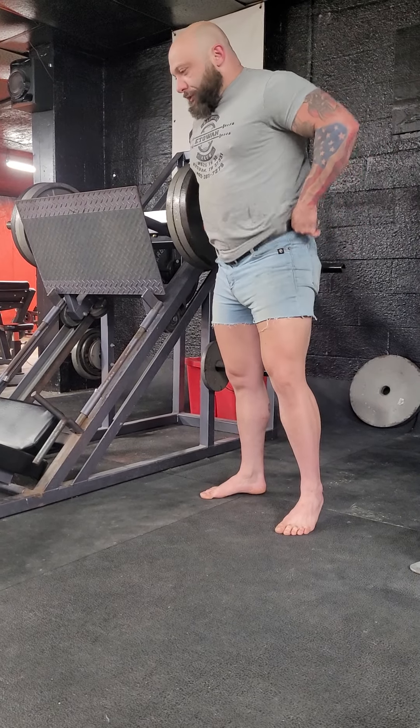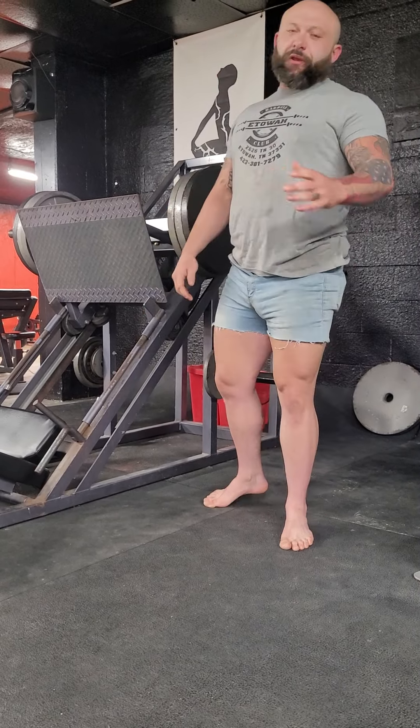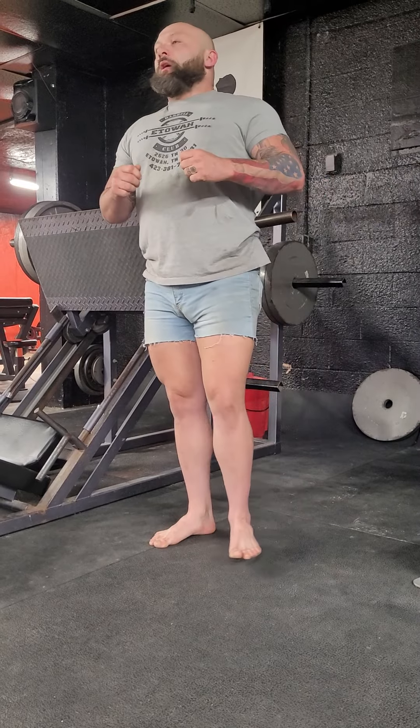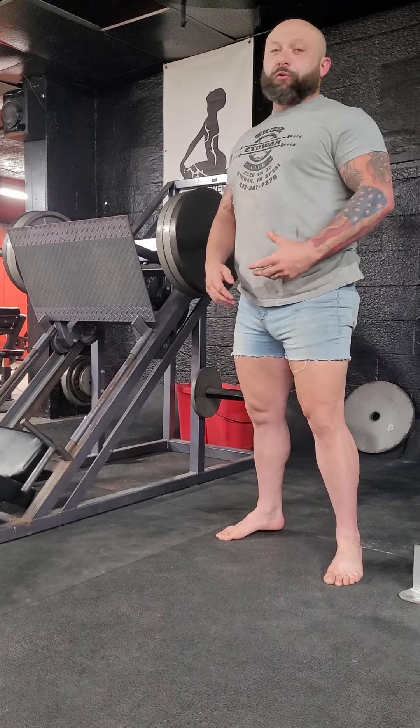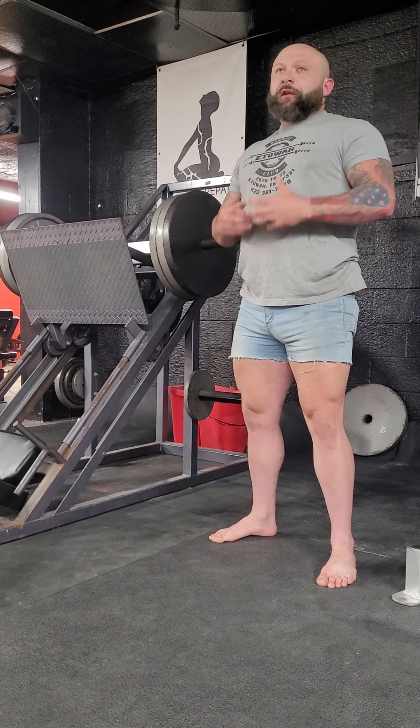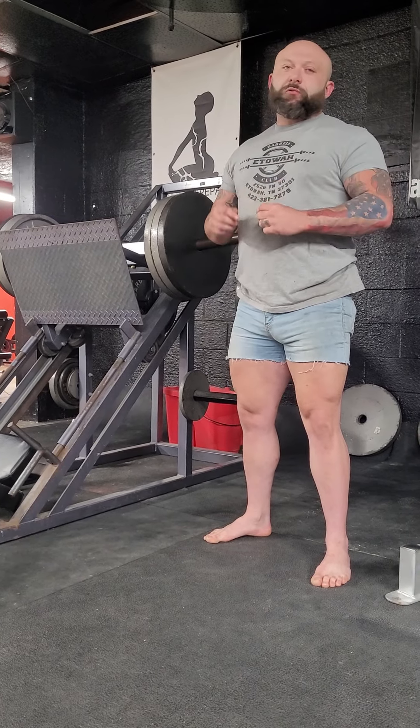Hey guys, so normally I go over lifts that are a little bit more technical — squat, bench, deadlift, things along those lines. However, one that I've been using quite often that I really enjoy and have a lot of people use is the leg press, and I kind of want to go over how to use it properly.